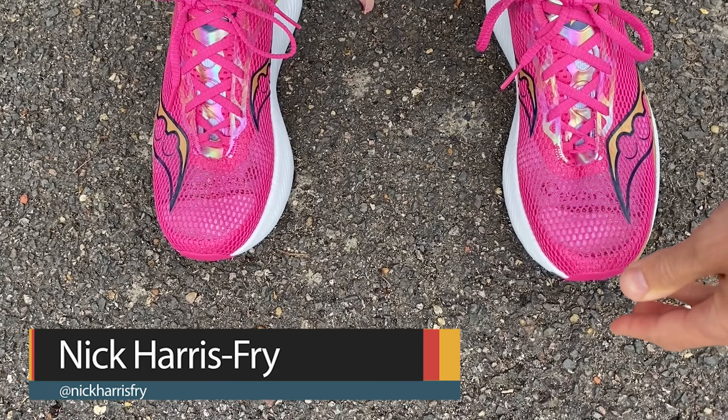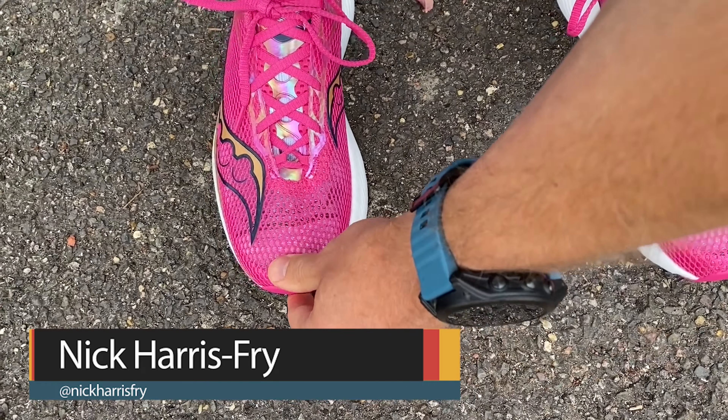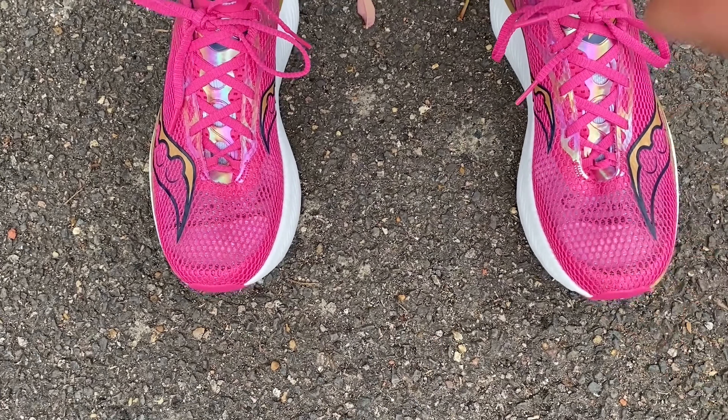The Endorphin Pro 3 fits me perfectly — true to size. I've had absolutely no problems at all, a nice amount of room in the shoe and good lockdown hold. I didn't have that in the Endorphin Speed 3, which I found a bit too loose with some heel slippage, but no such problems in the Pro 3.